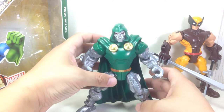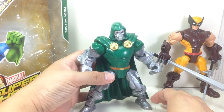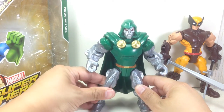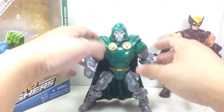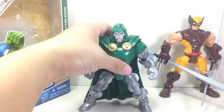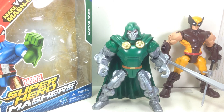Great Mashers figure to add to your collection. I'm going to give this figure a 10 out of 10, just like the Wolverine, if you're looking through all the Mashers. These things are actually not bad, at least the 2013 releases. I'm just so impressed by them. Can't imagine why I didn't pick them up sooner. There you go folks — the Marvel Super Hero Mashers Doctor Doom. Thanks for watching.